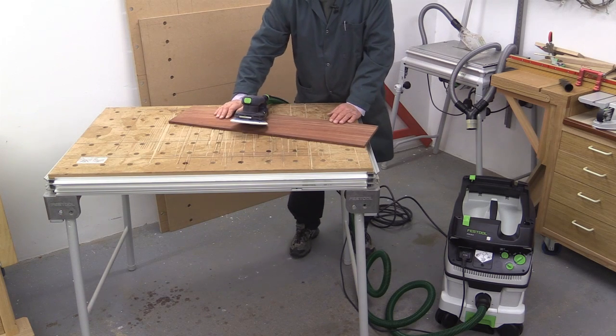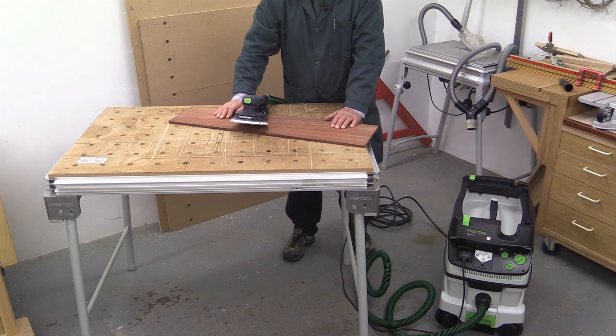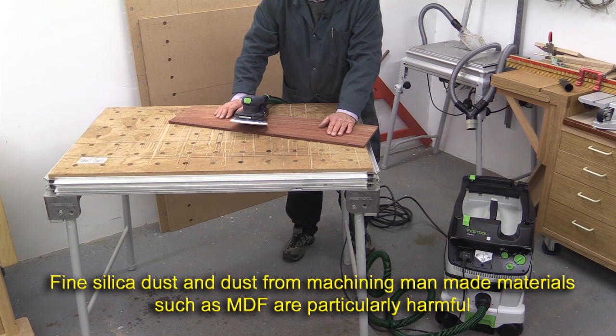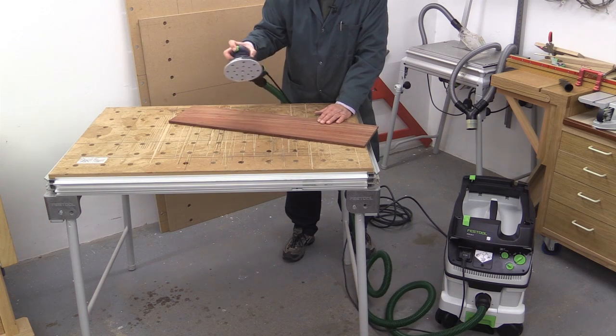M-class — what does it really mean? Well, it means that if you're in a workshop environment and you're handling woods, particularly exotic woods like this, which have a very high incidence of irritation for the lungs, then you really do need to have the right quality of extractor, and sometimes even wear a face mask as well. Normally, when I sand this sort of wood, I do wear a face mask, but here we go.